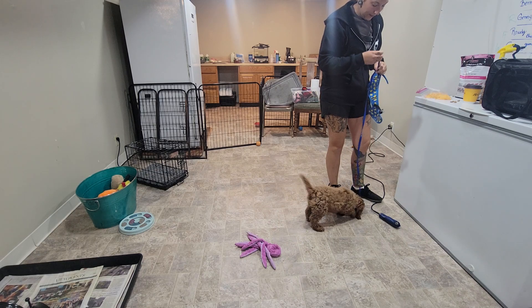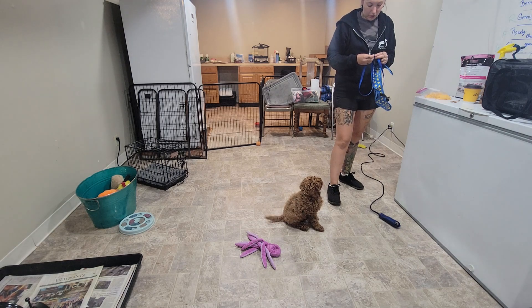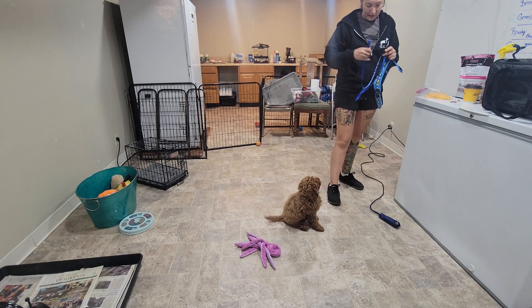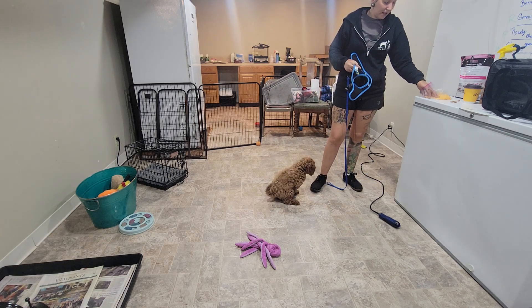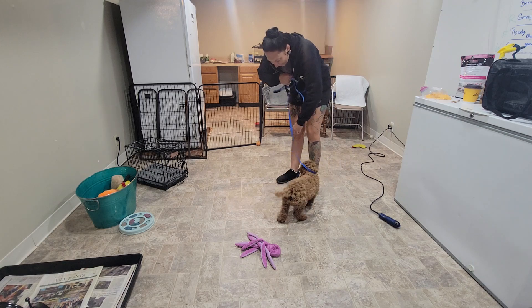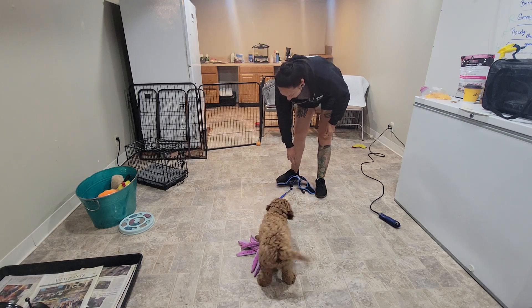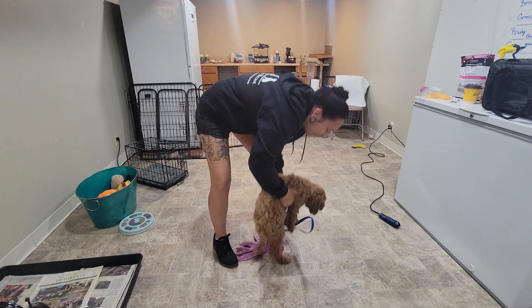First I'm going to get the leash on. So this is new for week three — introduce the leash. I like to have the leash on the harness before I put the harness on the dog, because then that's one less thing I got to do once it's on them. Oh, look at you — you think that leash is a toy already!